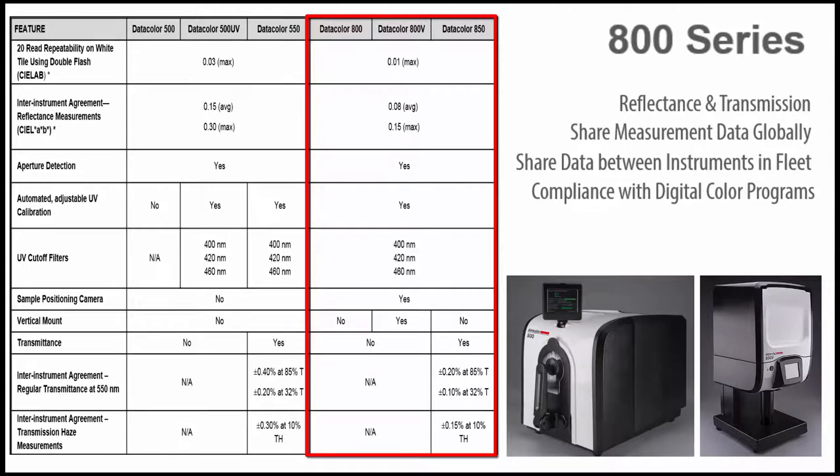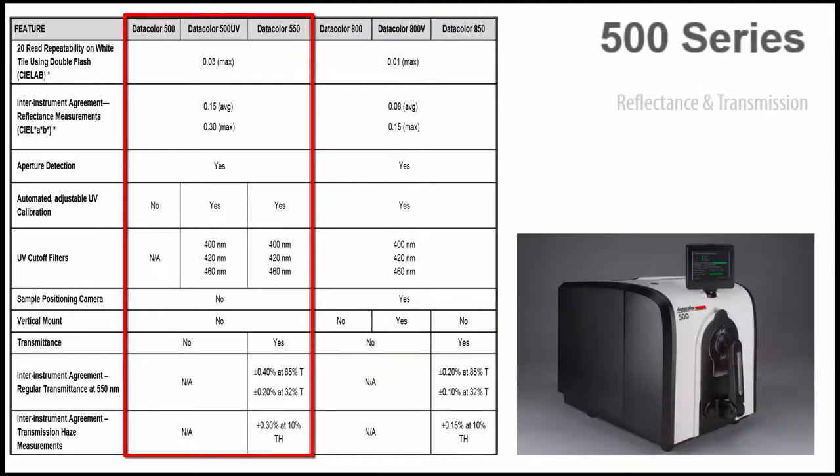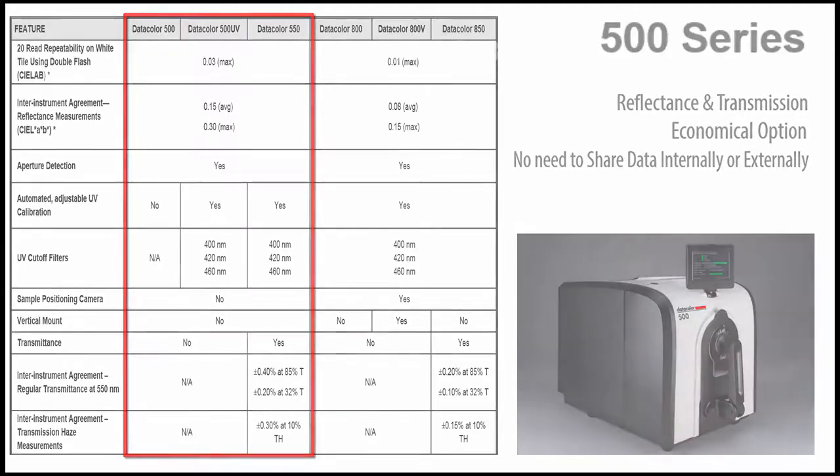Customers that comply with established digital color programs will also benefit from the 800 series. The 500 series, offered in reflectance and transmission or only reflectance measurement modes, has been designed as a more economical option for customers who do not need to share measurement data with other locations internally or externally.